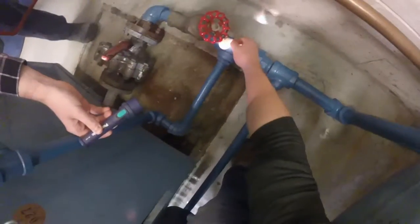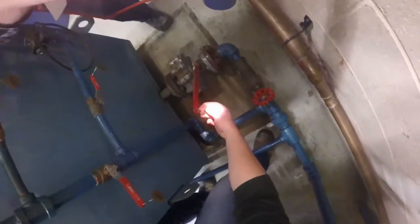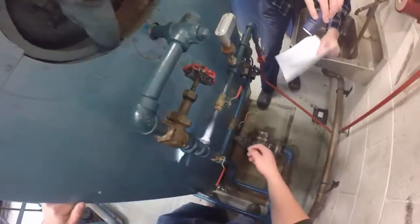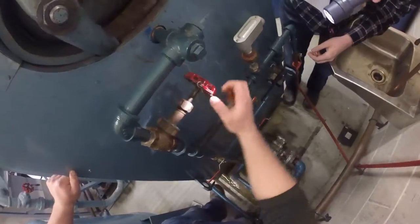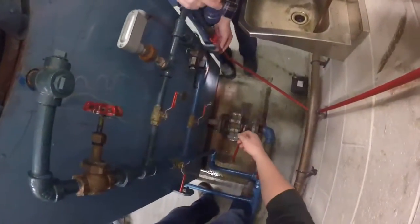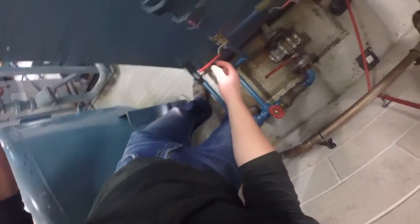Check valves 24 and 25 are closed, 26 is open, 27 is closed, 28 and 29 are open, and 30 is closed. Always check the tag prior to operating the valve to ensure the correct valve is being turned.